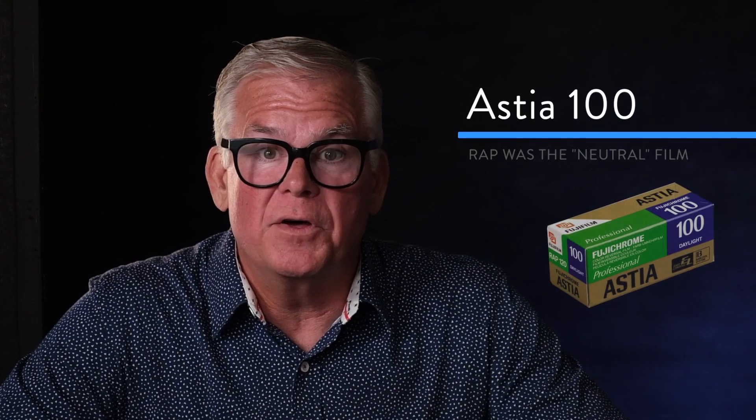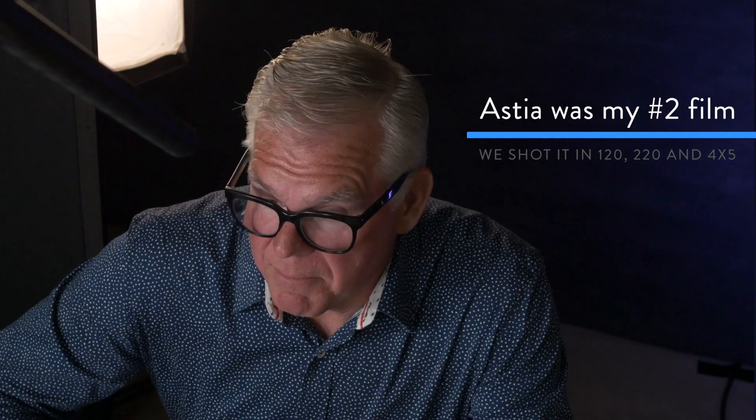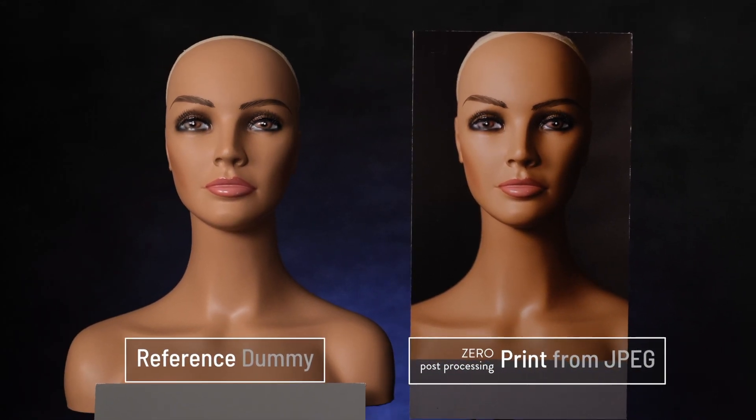The third film sim in your menu is S for soft, which is a terrible name for it, because it represents the tone curve from Fuji's Astia film. Astia was a 100 ISO film that was super fine grain, neutral, very stable and very predictable — meaning if we had a specific product color or piece of fabric that we had to duplicate, Astia was the go-to. It was very natural looking and quickly became my number two film next to Provia. I'd love to show you what Astia looks like next to our reference image, but I can't — it is the reference image. We've made a print on the right from the actual JPEG with zero post-processing, put it right next to the dummy, and shot video of it.